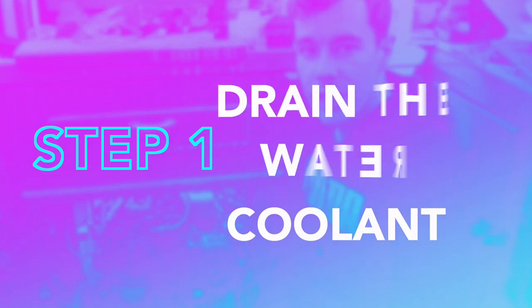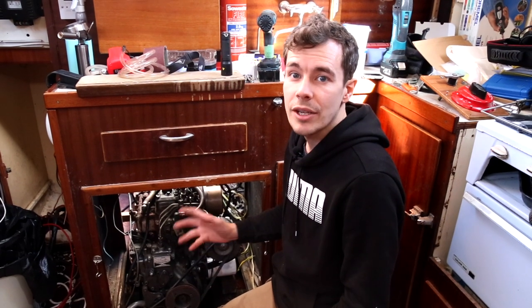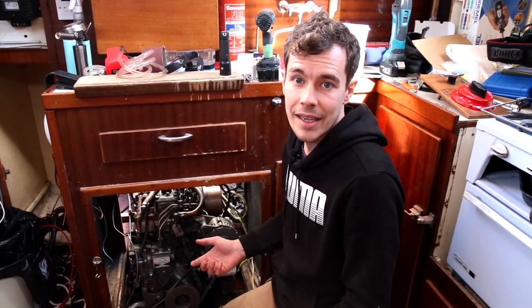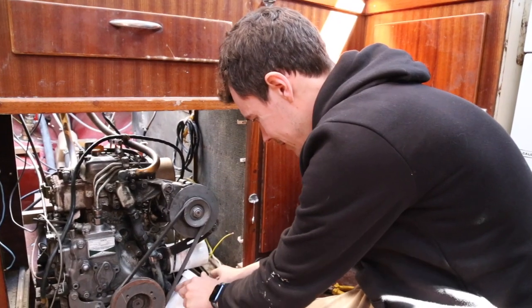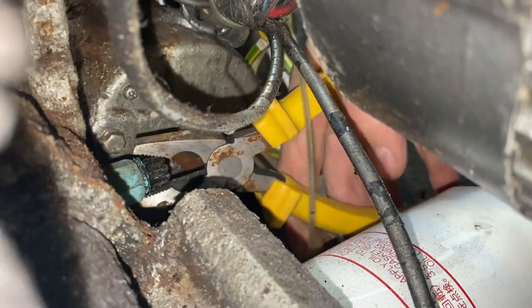So step one — I'm going to drain the fluids. We're going to start with draining the cooling water. I'm going to give that a little twist; I know it's really corroded and stiff so I'm going to use some pliers to help me. That water should come out of a little tube at the bottom, so I've got a little bucket standing by. Once we've done the cooling water, we'll move on to the oil.